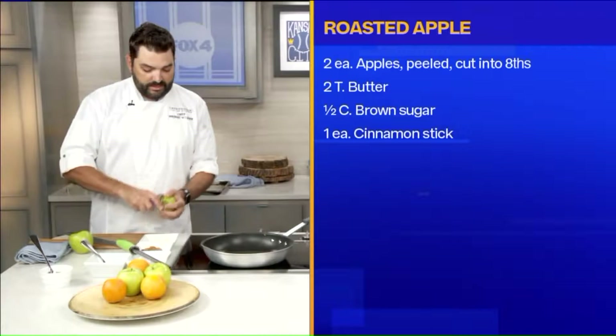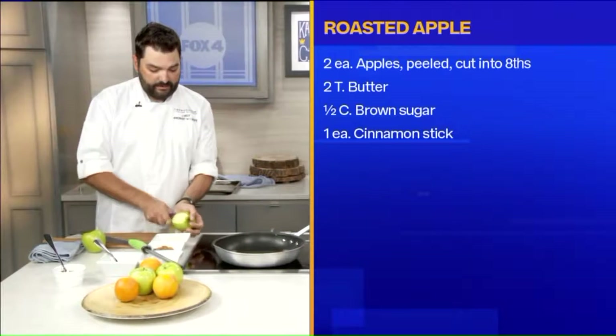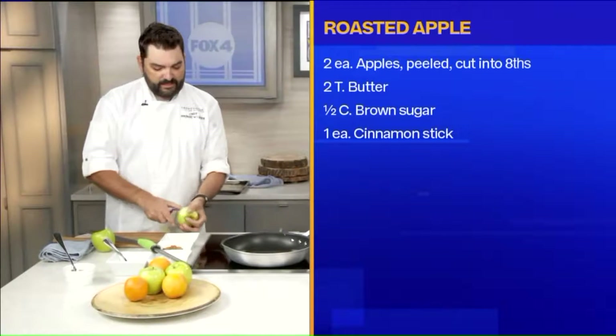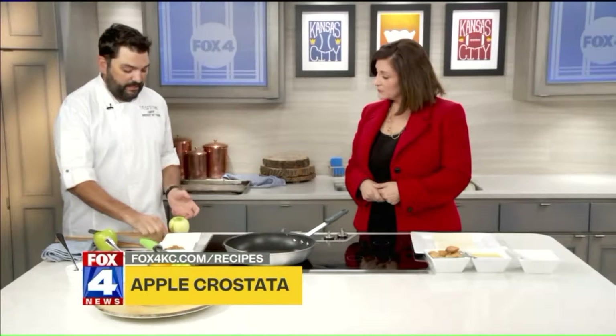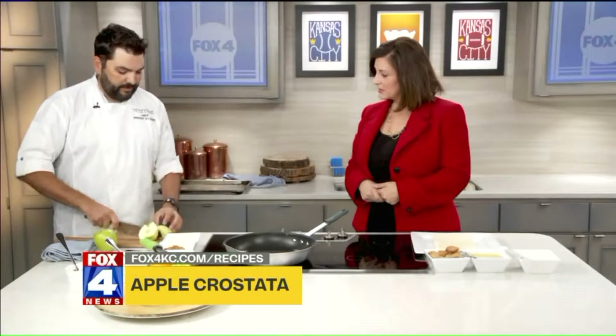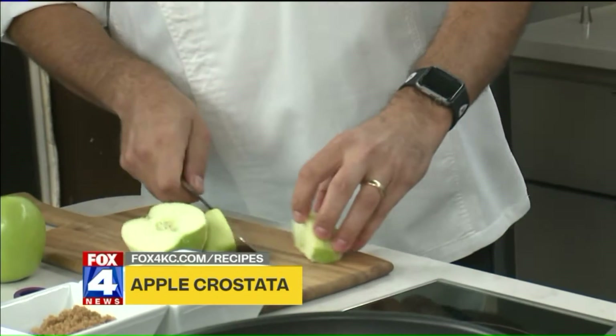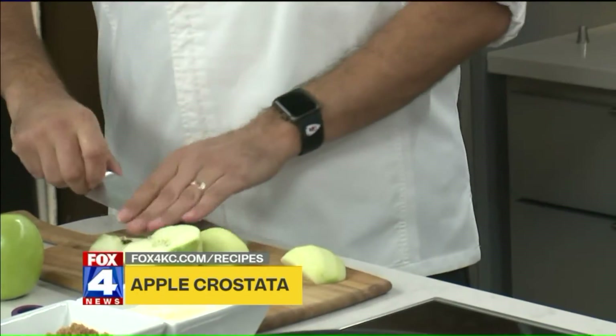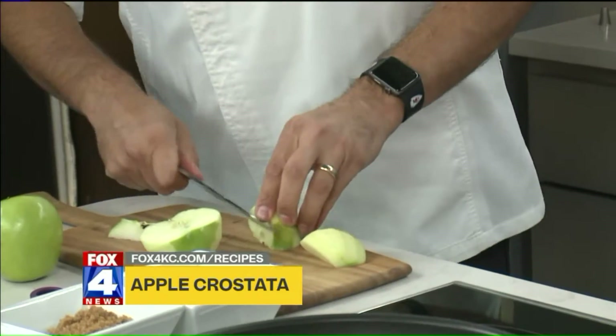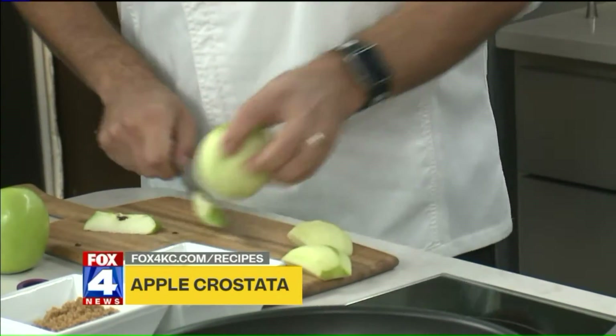So today we're going to make an apple crustata, which is kind of like an open-faced apple pie. We're going to cut this apple — I like to half-peel it because I like to have some texture, so I want a little bit of peel on. We're going to cut it in half, then cut it off at an angle — that takes all the seeds out. It's one of those little chef-y tricks you can do with zucchini, squash, and anything.